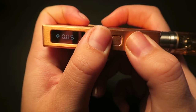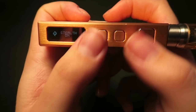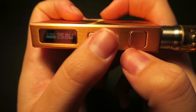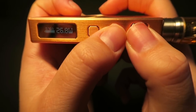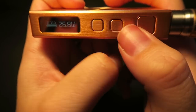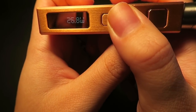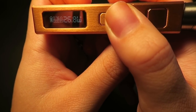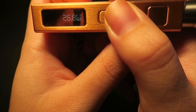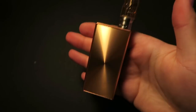Press and hold the down and fire button at the same time to enter stealth mode. To turn stealth mode off, press and hold those same buttons again. Press and hold the up and fire button at the same time to enter the menu to change the interface display. So you can switch and have it display the puffs, or the seconds counter, or the voltage of the battery. Then just press the fire button to select.